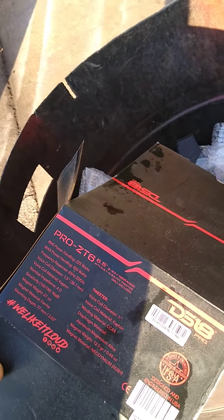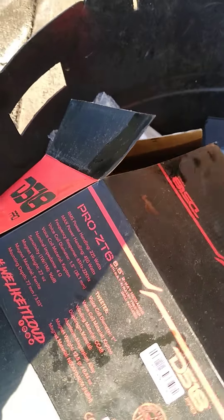What's up YouTube? This is my O4 Sequoia stereo system build. These are my DS-18s — DS-18 Pros, ZT6 6.5, 2-way mid-range.